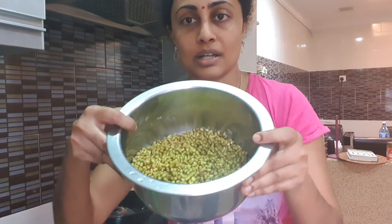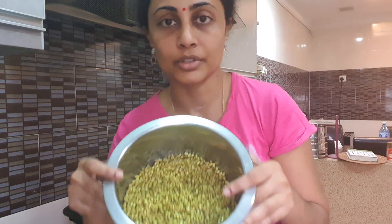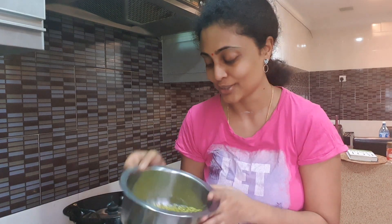I've also got some moong dal — I'm going to make bean sprouts from that. And here is some chickpea — I'm going to make sprouts from that too. There are just so many ways to make sprouts, so I hope this will turn out well.